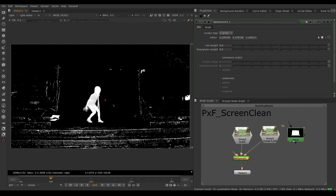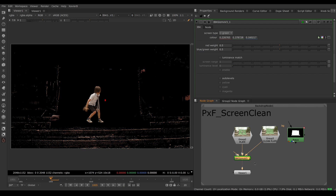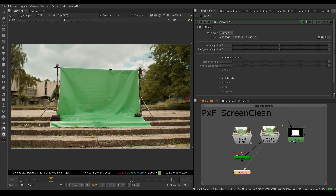However, what I don't like about IBK Gizmo is that I don't have access to the corrected green screen. I might want that corrected screen for other keyers like Primatte, Keylight, Ultimatte, or others. You might also want to do a pass of screen correction and then add paint touch-ups on top. Unfortunately, IBK Gizmo does not allow us to see the corrected screen, so we need another tool for that.